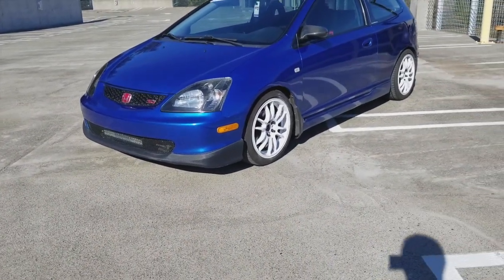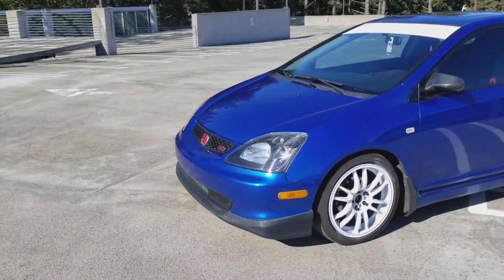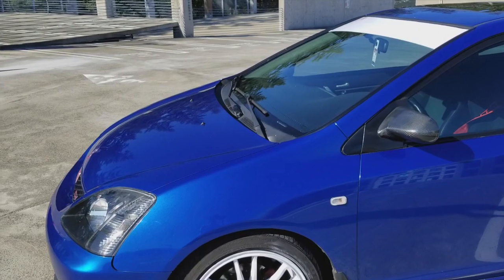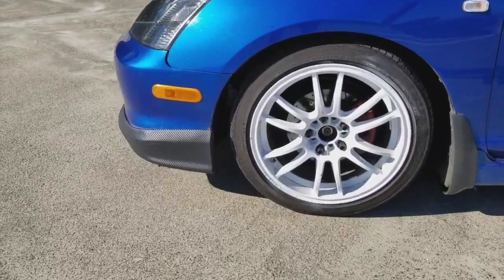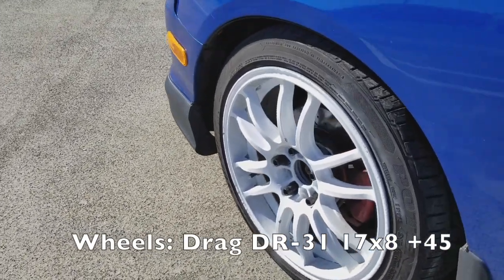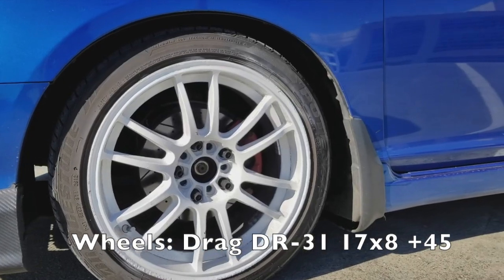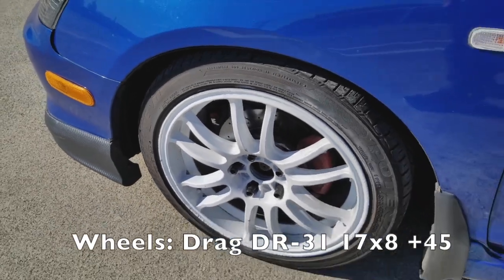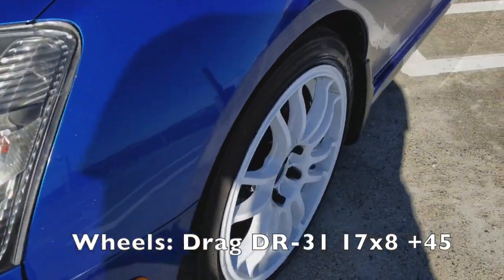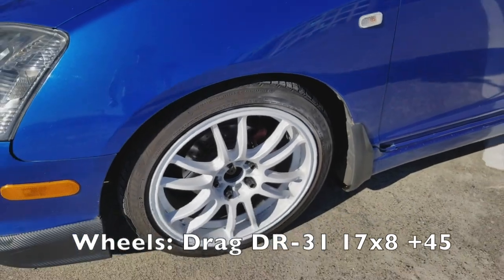We're gonna start off with the exterior. I'm actually using a gimbal, so if you guys are wondering, I'll have the link in the description. For the exterior, let's start off with the wheels. These are the Drag DR-31 wheels. I painted them myself — they're a little bit dirty right now, but I made a whole video series. It literally cost under $10 to paint all four, so it was extremely cheap but awesome quality actually.